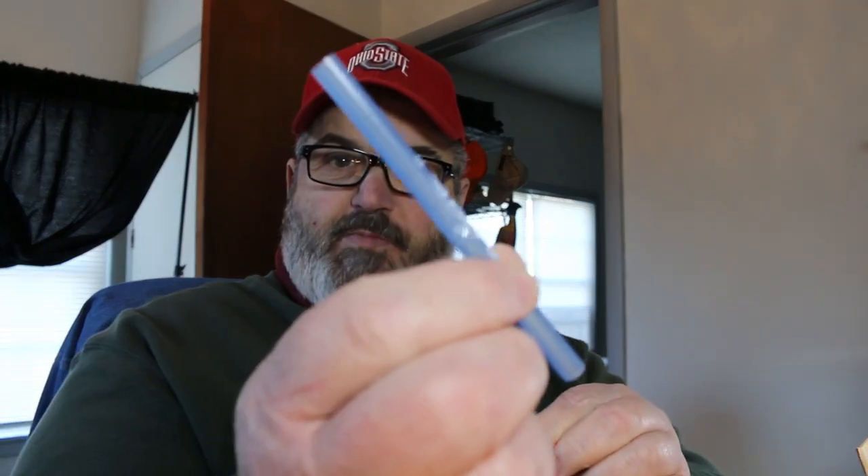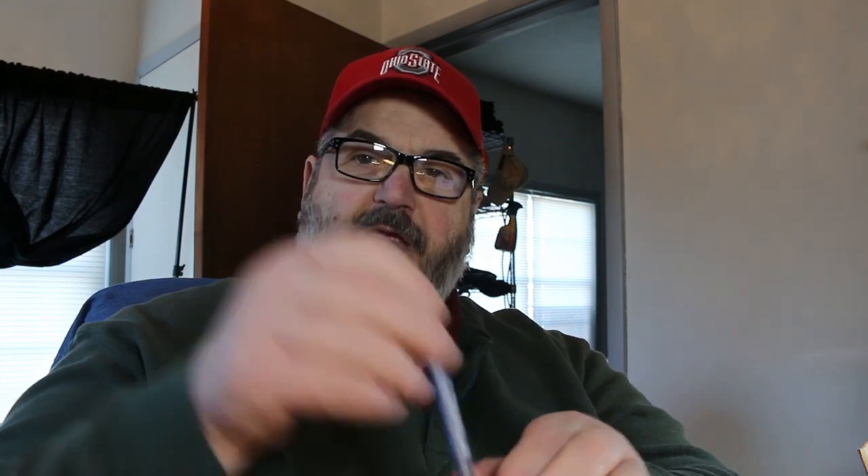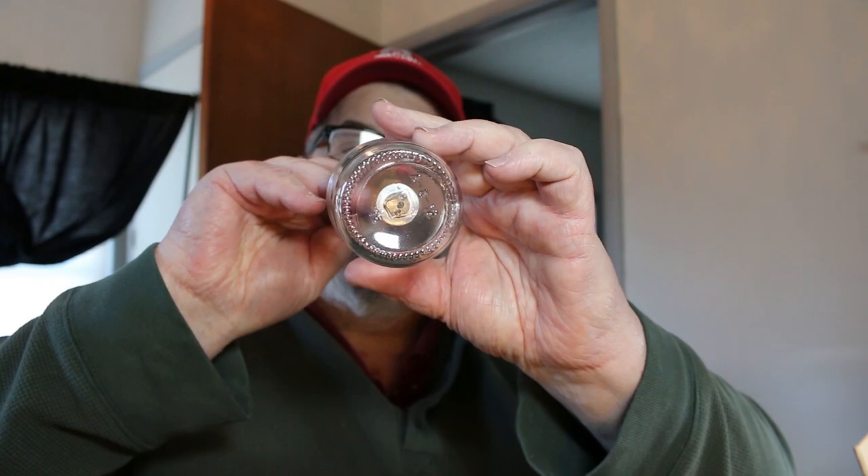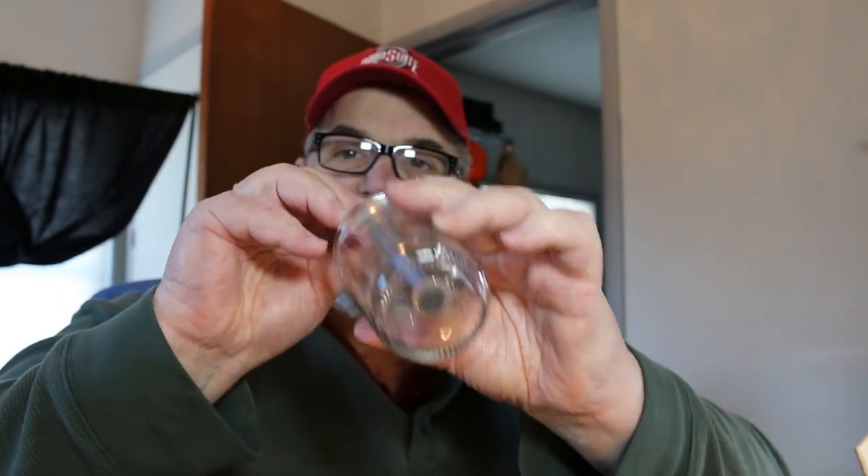I take a pen and remove the ends out of it so I just have the tube — a Bic stick. I put the Bic tube onto the wick like this. What this does is it enables me to locate the base into the center of the glass, and also to put pressure down on it to seat it. I find the center and use the pen tube to push that down real hard. When I remove the tube, I have my wick situated in there.